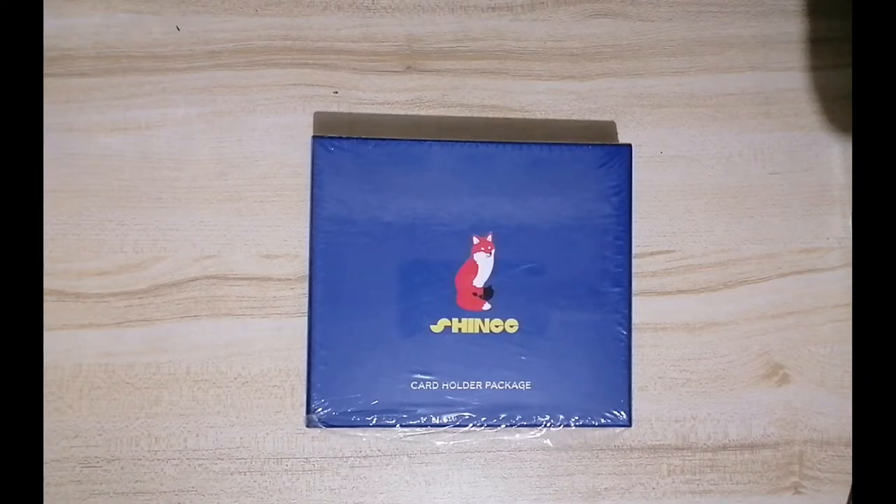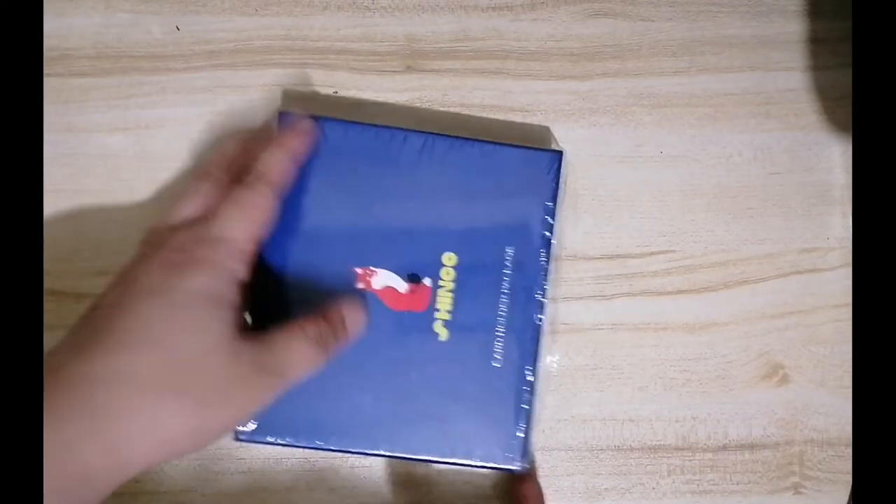This has been out of print for quite some time, and I saw some sellers selling this for a high price, but luckily I found one for a very good price — it's almost 70% off — which is a good thing, because I'm going to show you what the contents are.